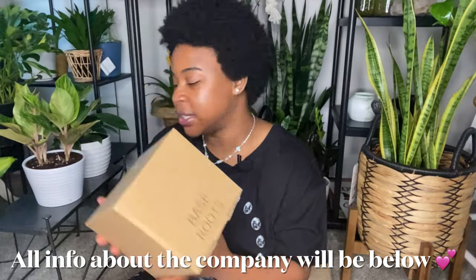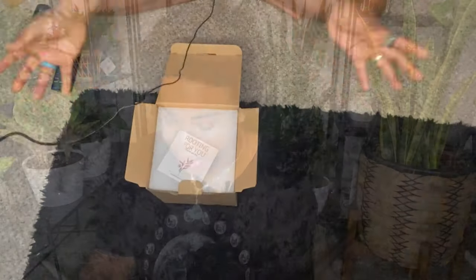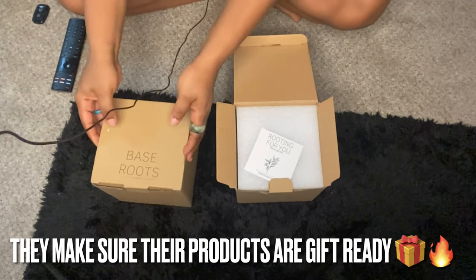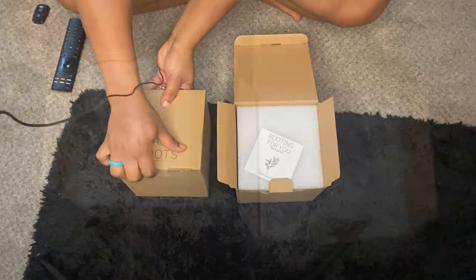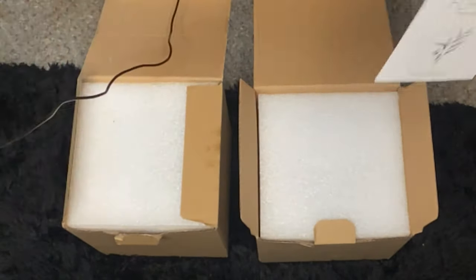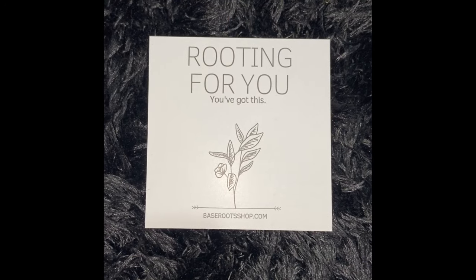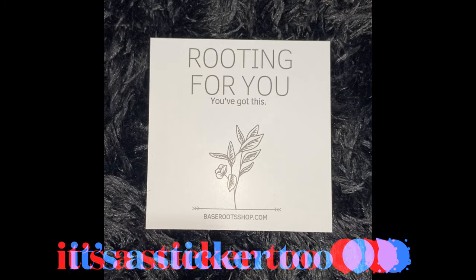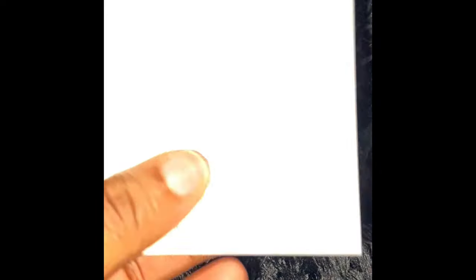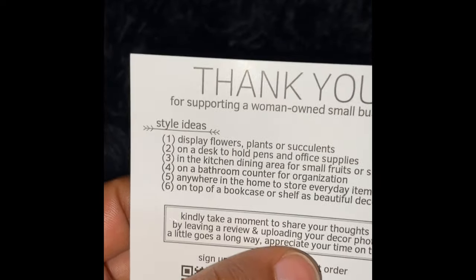So I actually made a purchase. I got two planters. As you can see, it just came in an Amazon box, but the planters do come in their own individual boxes. So on top, they have like a foam layer, and on top of that foam layer, the first thing you see is kind of like a thank you note — 'rooting for you, you've got this.' It's a sticker. And on the back it says thank you for supporting a woman-owned small business, so I'm shopping with my people.